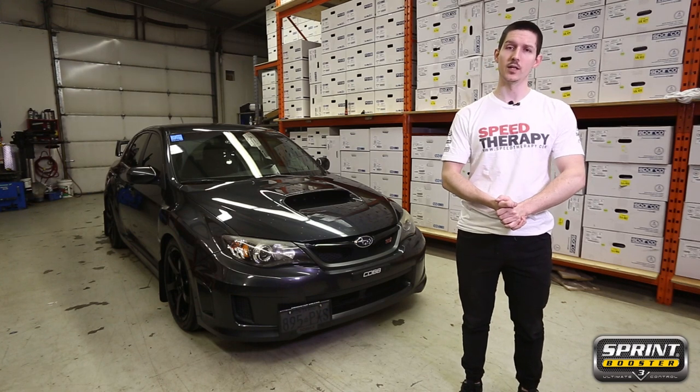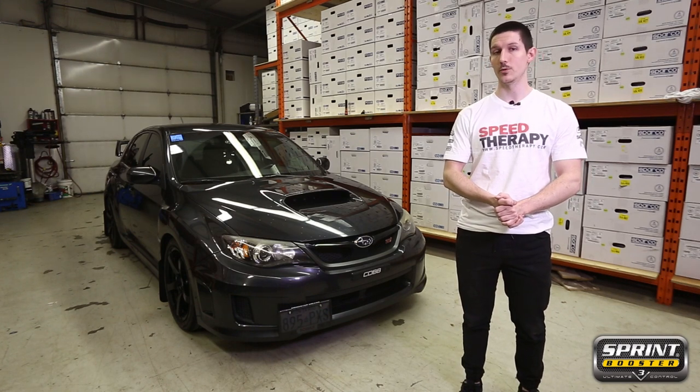Hey guys, Jules here from Sprint Booster. Today we're doing an install on this 2010 Subaru WRX STI.